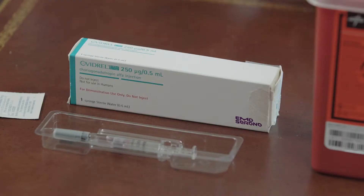For your injection you are going to want to wash and dry your hands and prepare your injection in a clean dry environment. You will need your pre-filled syringe full of Ovidril already loaded to the dose you need, alcohol swabs, and the red biohazard box.